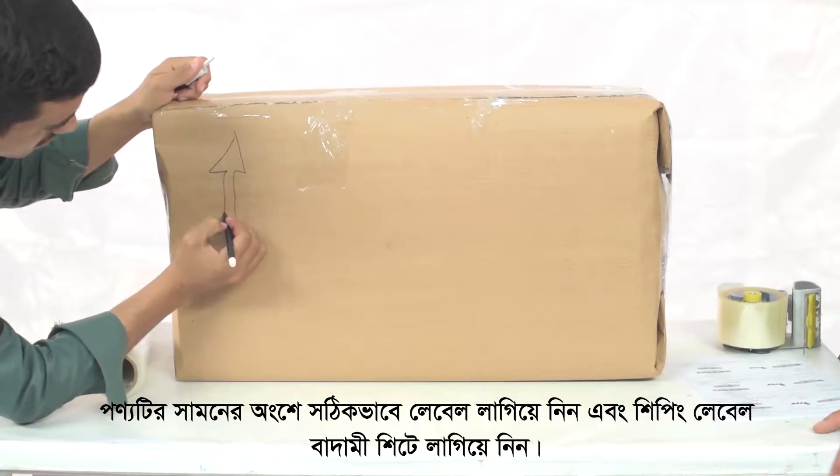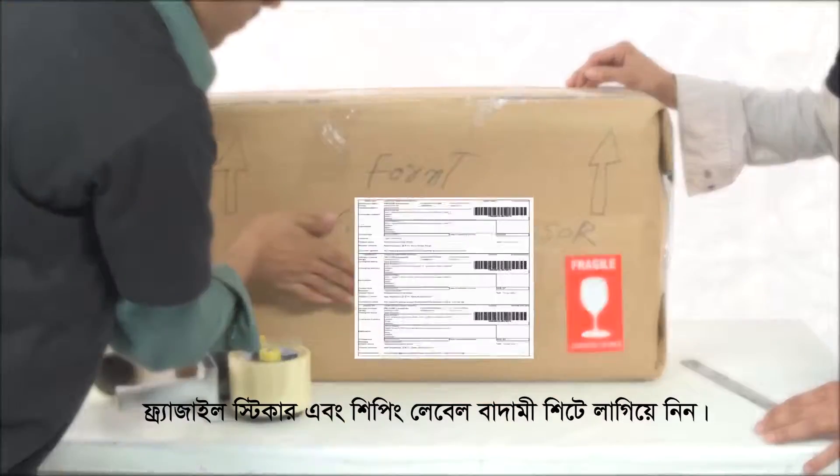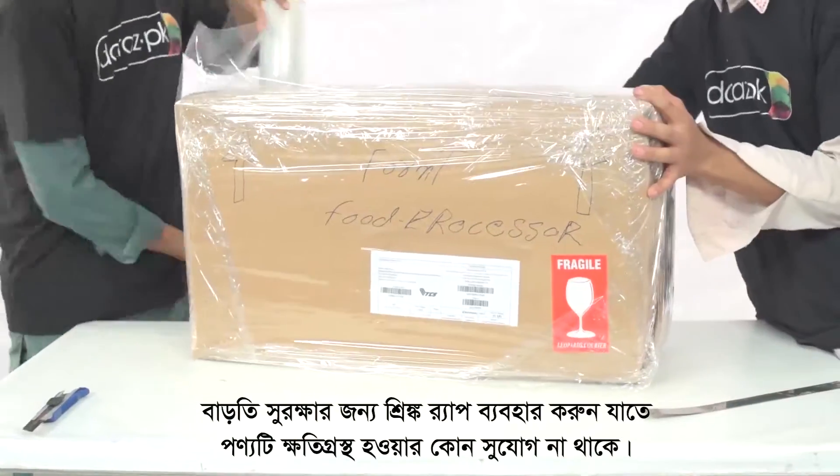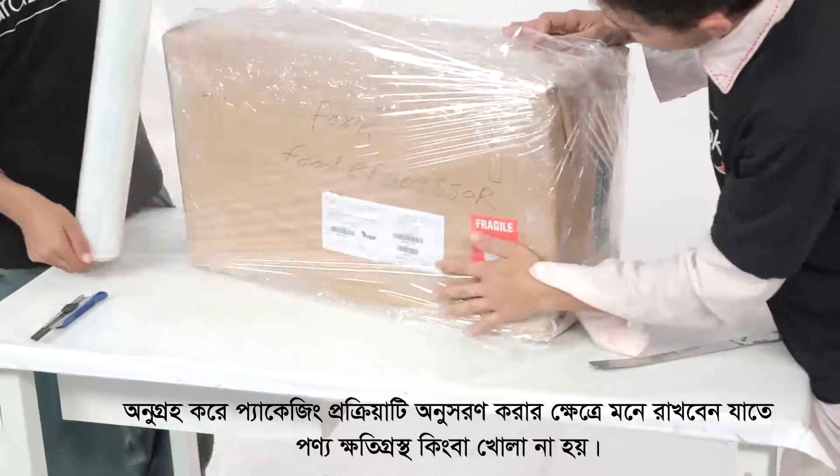Label the front of the product accurately, and stick the fragile sticker and the shipping label on the brown sheet. Now use shrink wrap over the brown sheet to secure the item further, leaving no chance for any kind of damage.